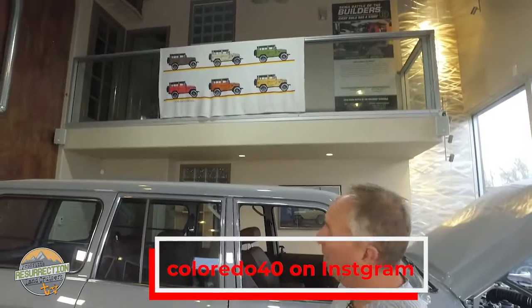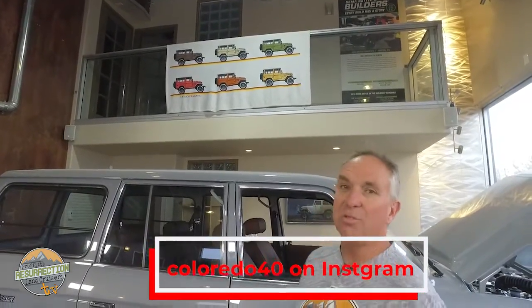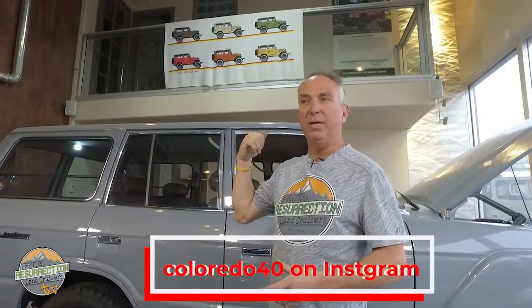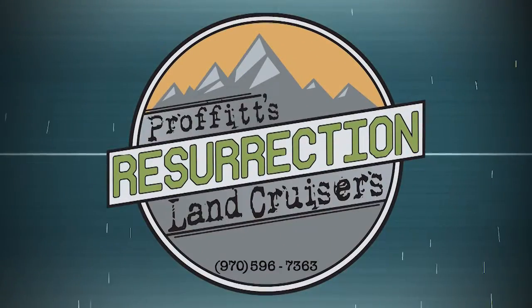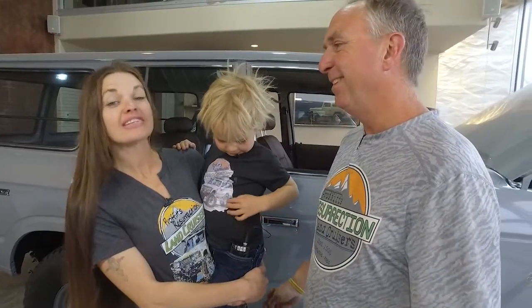I wanted to give a quick shout-out to our friend ColoradoFJ40 on Instagram and probably Facebook under the same name — he makes really cool Land Cruiser swag. We've got some coasters and a sweet blanket, so thanks to ColoradoFJ40. That's another episode of Prophet's Resurrection Land Cruisers TV — if you like us, hit subscribe and watch all the rest of them. Thanks for watching.